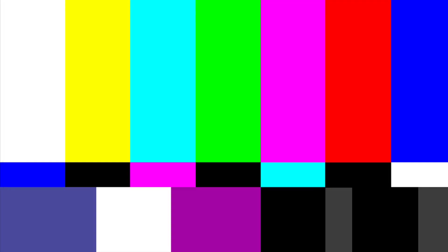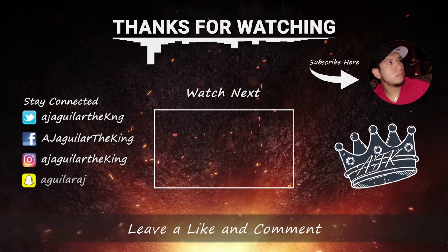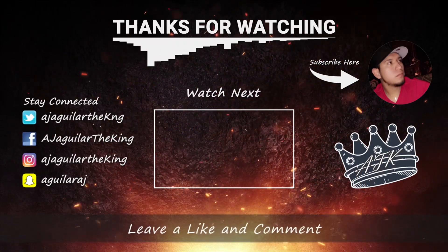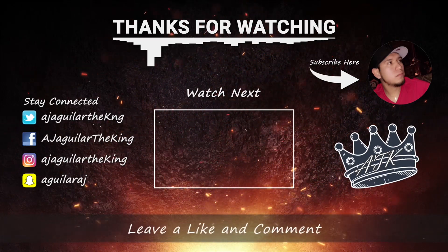Thank you so much for watching, guys — like it, share it, and subscribe. Make sure you try this at home. Do it, be creative, and make your own kind. Let me know in the comments down below what you put on it that was delicious to you — that way we can try it out and make a video. Thank you so much for watching, and remember guys: if you ain't laughing, you ain't living. Peace! We'll see you next time.